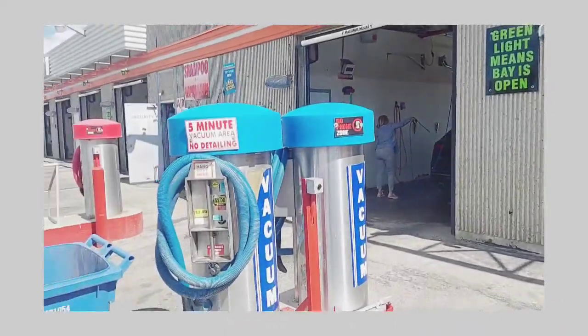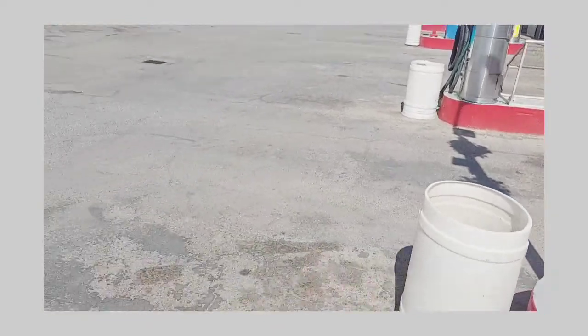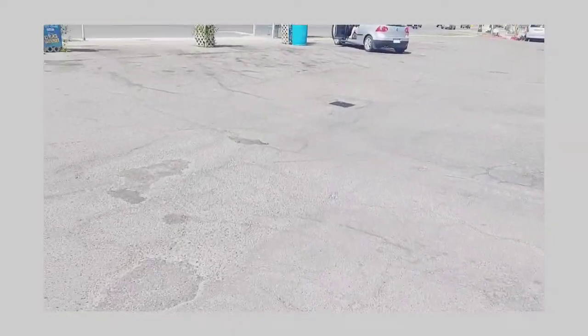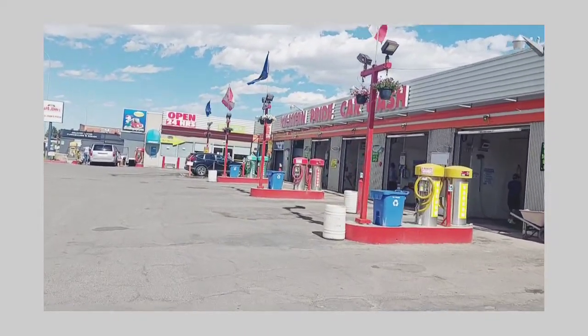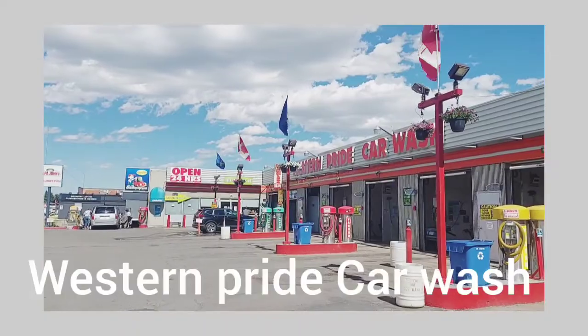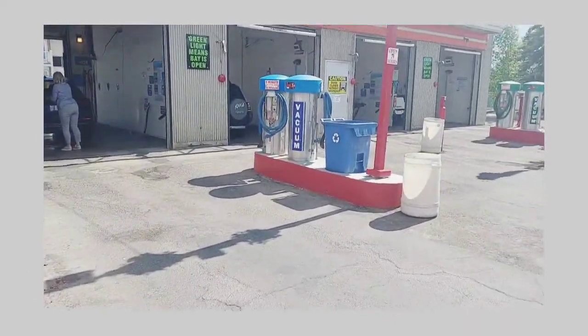Hi guys, I came here today to this car wash place. I don't know the name, let me check it. They call it Western Pride Car Wash. So I came here to wash my car, let's go.